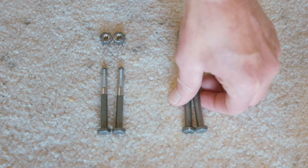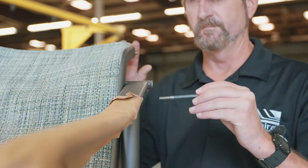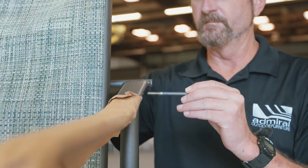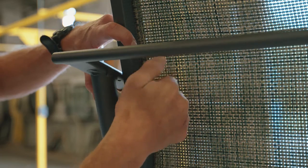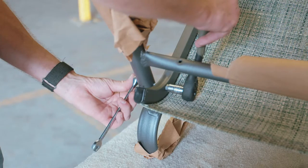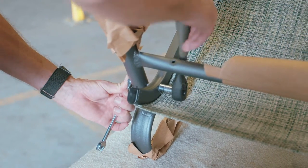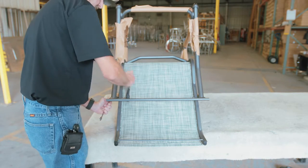Bolt the rails into the frame, inserting the bolts through the frame and the rail, threading the nuts on one side of the frame at a time. Once all the bolts are in, go back and use your impact gun, ratchet, and wrench to tighten the nuts until secure. Do not over tighten.